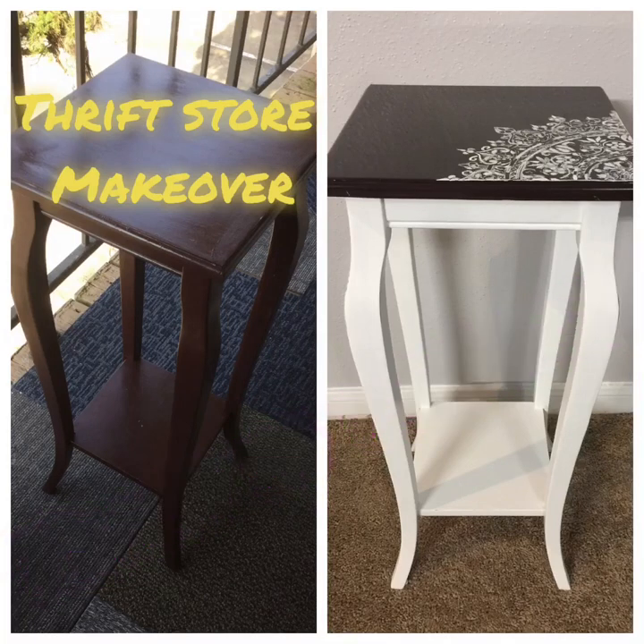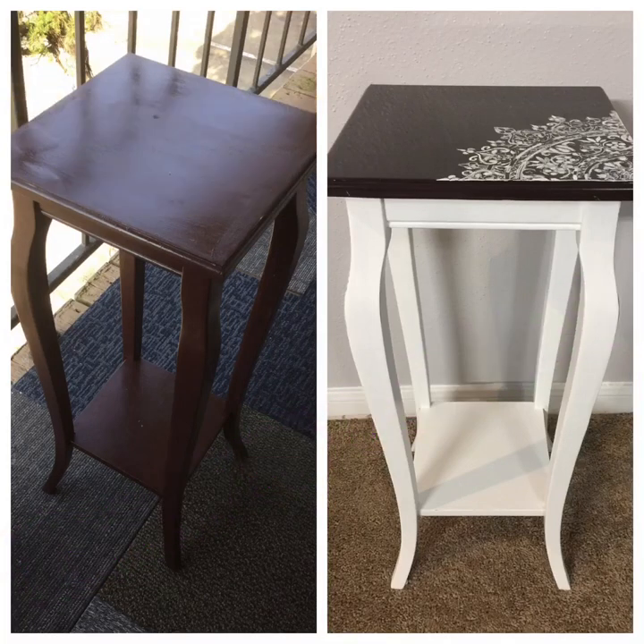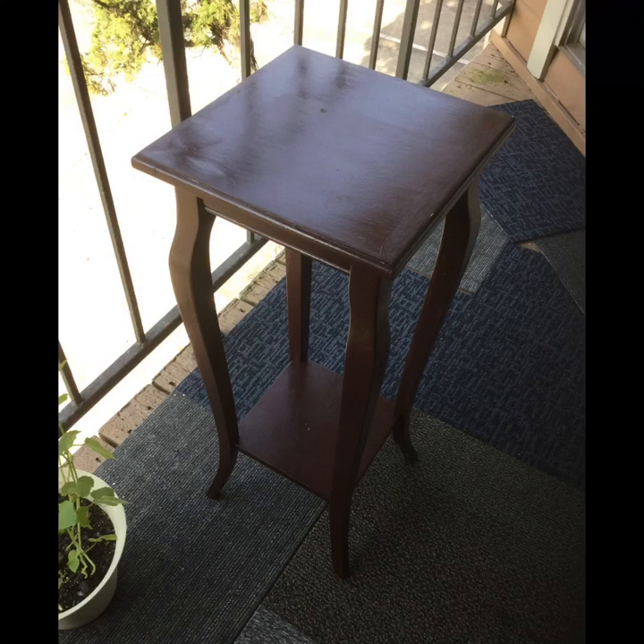Hello guys, welcome back to my channel. Today we're going to see how to make over this $1 thrifted end table that I got five years back. It's a little bit old so I wanted to make it look a little bit fresh.